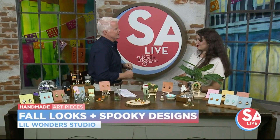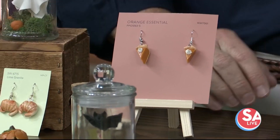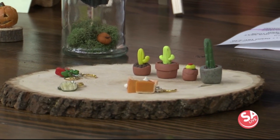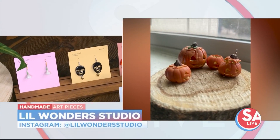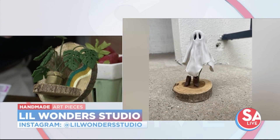How do you come up with all your ideas? I'm definitely inspired by everyday things, things that I personally like. I have some plants, and I started with earrings, but now I'm branching out into other things like decorations. Not everybody likes jewelry, but if they like my style, I can put it in other things as well.